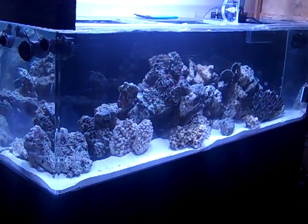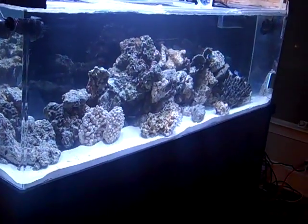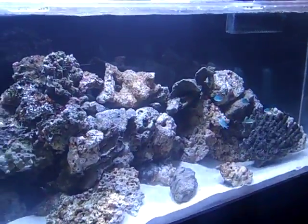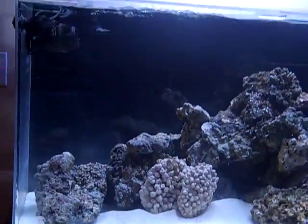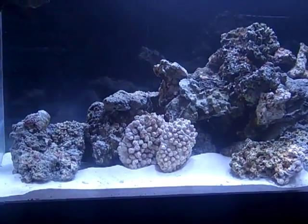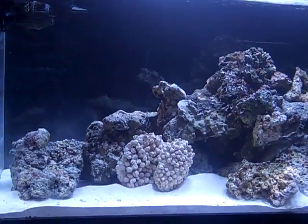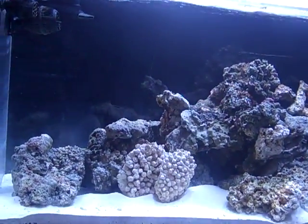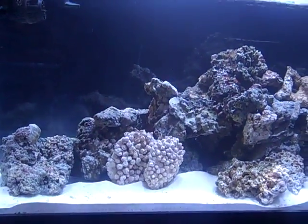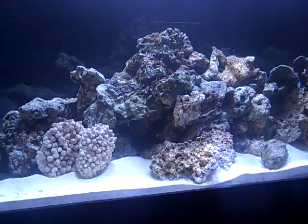Hey guys, this is Randy coming to you again from Island Reef TV. This is a second update to my Nitrifying Bacteria video. That video was actually done a few days ago, and it was a hard time for me to get it uploaded to YouTube. But good news is, my tank is cycled.